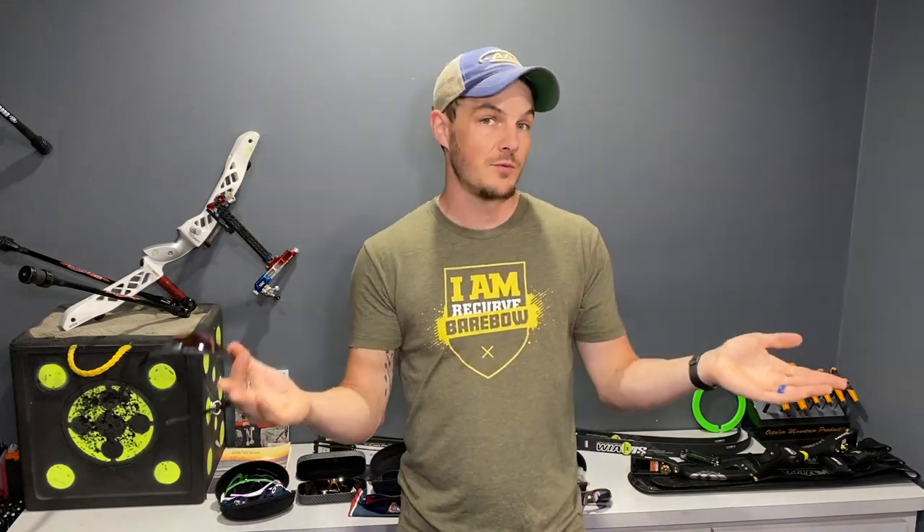For those of you that are new here, my name is Jake Kaminsky. I'm a two-time Olympic silver medalist in the sport of archery. I'm working to make this channel a great resource for all types of archery to make you a better archer and to remove all the growing pains I had when I was coming up in this sport.